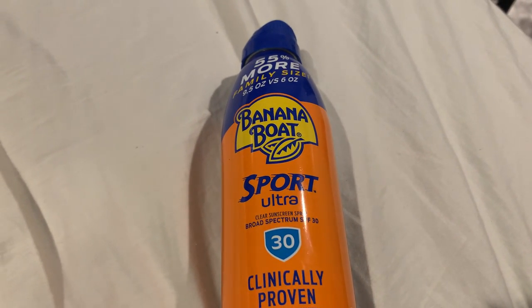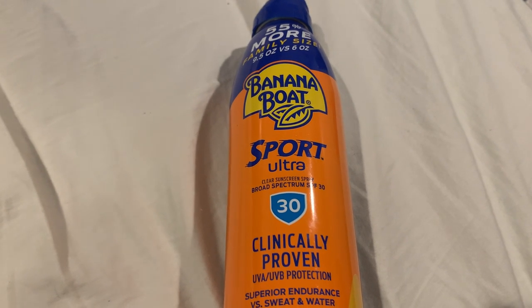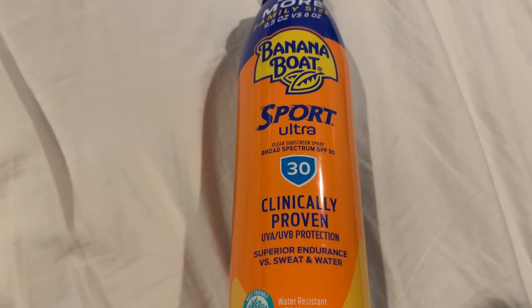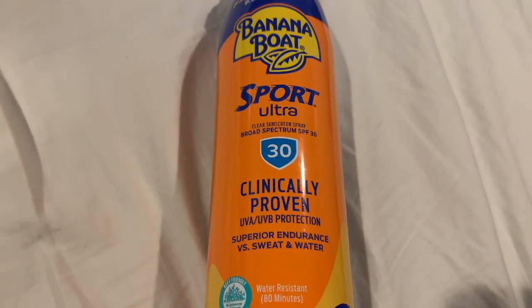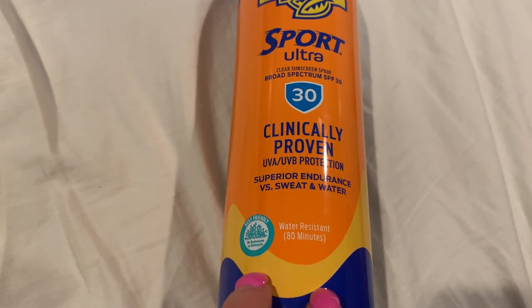Hey guys, here to talk to you about a summer essential of mine. It is Banana Boat Sport Ultra SPF 30 Clinically Proven UVA UVB Protection. So we are in New York, it is coming up on summer and it is so important to wear your sunscreen and to keep reapplying if you're going to be in the water.